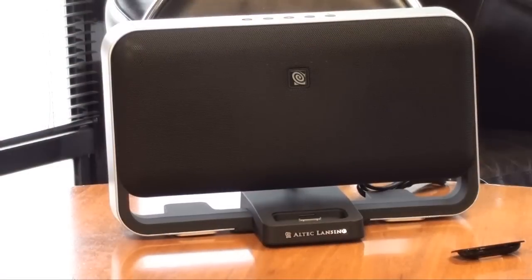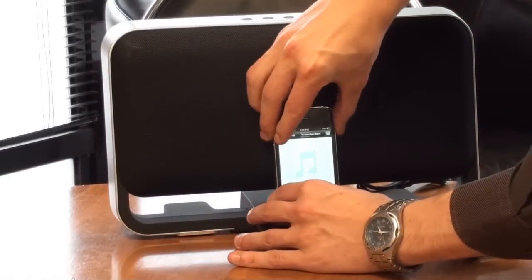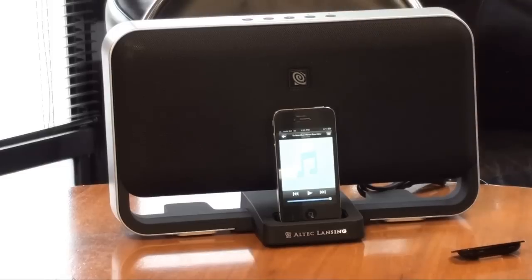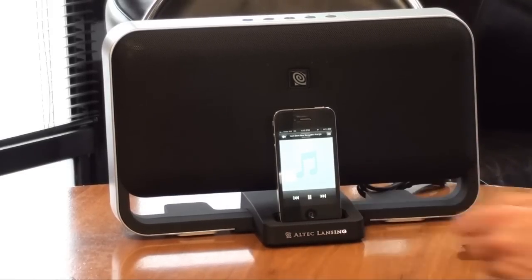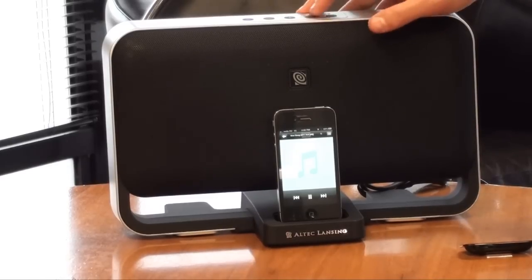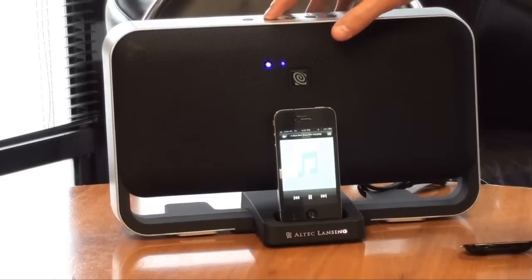So I'll give you a quick working demo of the unit in action. We've plugged it all in and it's ready to go. First I'll try out the iPhone 4 — I'll just plug it in so it sits in the dock. The iPhone 4 will vibrate to let you know it's connected, then all you do is hit play and the music will come through. Now we can change the bass and treble on the top. We've got it a lot higher than that but I'm in an office so I don't want to overdo it.